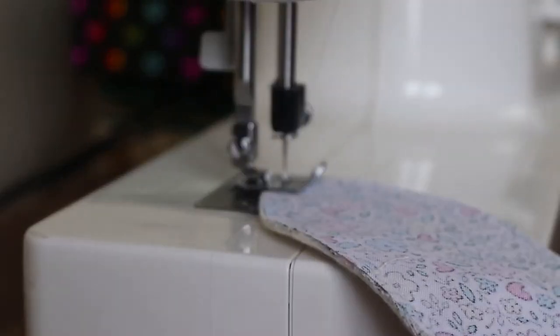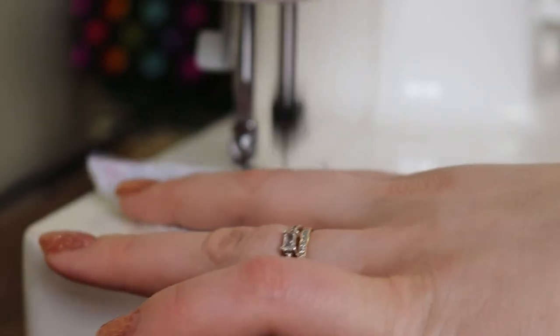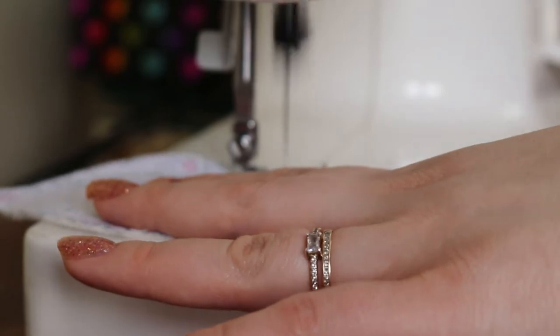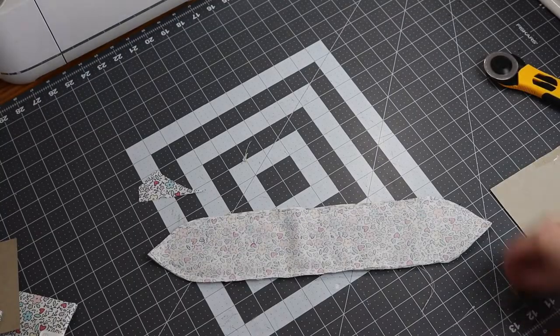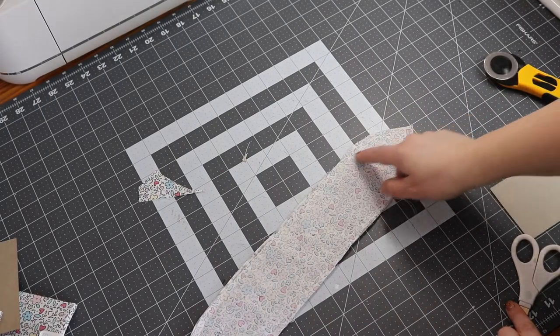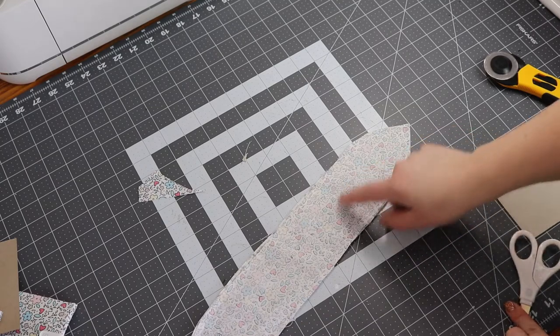Now go really slow at your corners and really pay attention to keeping the same seam allowance throughout the ends — that's just going to make it look nice and crisp when it's finished. Here's our gap right here.